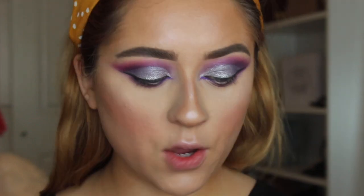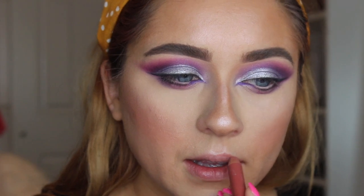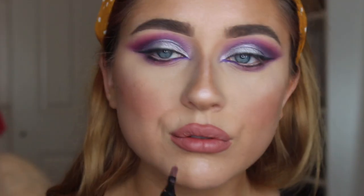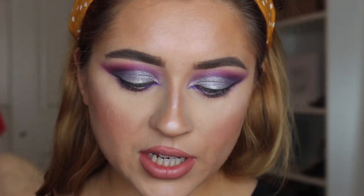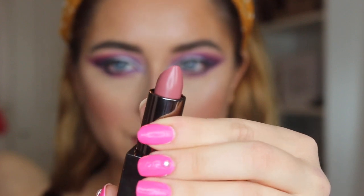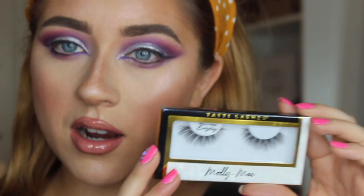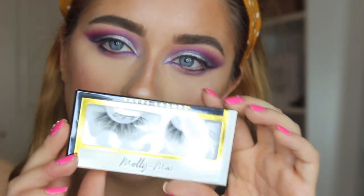I'm going to completely overdraw my lips using my Buxom Hush Hush lip liner — this is one I always use and I'm obsessed with, as you can see because I'm constantly having to sharpen it. I'm going to overdraw in Beige in Time. The lashes we're going to use today are the Molly Mae by Tati Lashes.